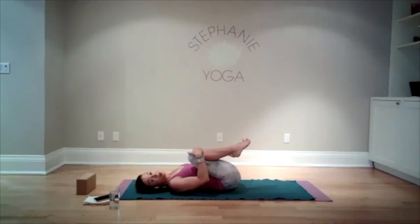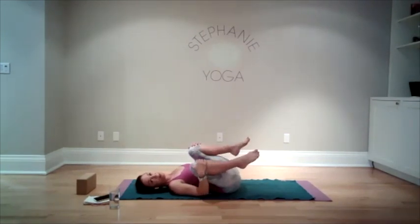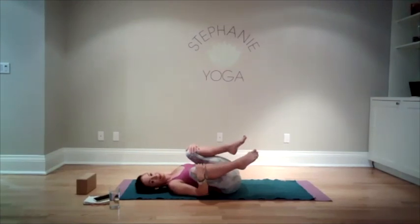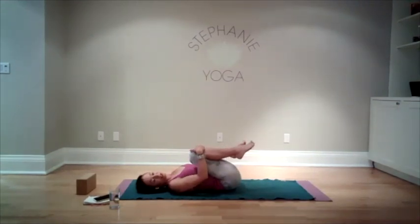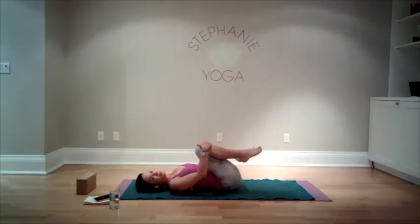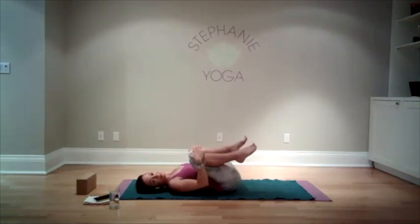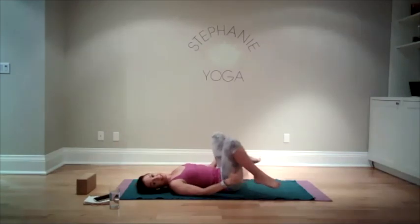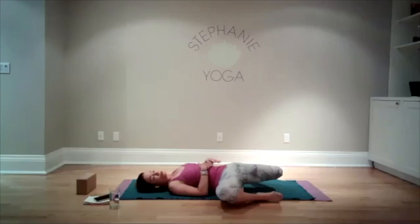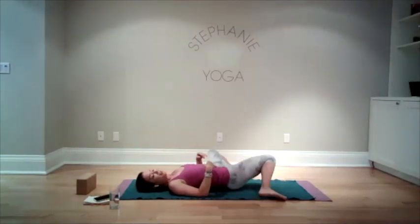Separate the knees a little wider apart so you're gonna get a little more of a flattening in your low back, a little bit of a stretch. Maybe rocking from side to side if that feels good. And then we'll bring our feet to the outside edges of the mat, knees are bent, and start to drop your knees from side to side.